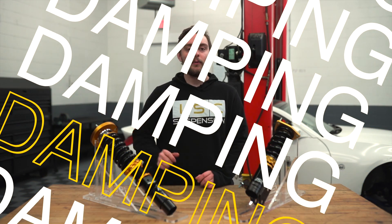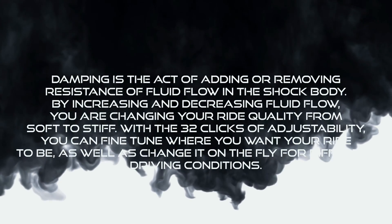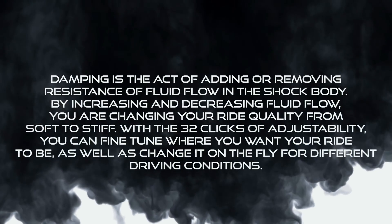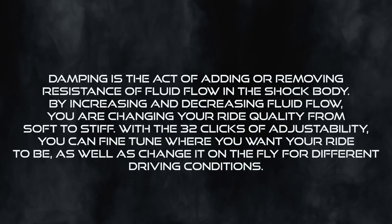How's it going guys, Matt with IEC here. Today we're going to be talking about damping — what it is and how to adjust it. Damping is the act of adding or removing resistance of the fluid flow in the shock body. By increasing and decreasing fluid flow, you are changing your ride quality from soft to stiff.